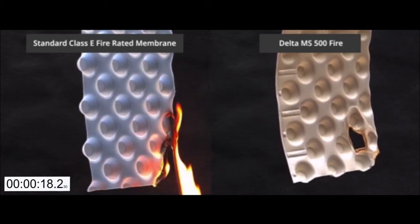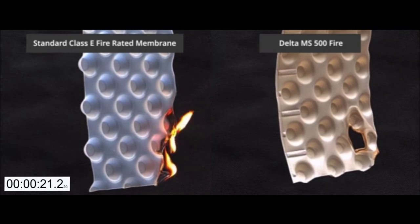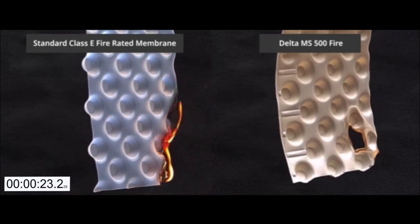You can see that it is on fire with a substantial amount of burning droplets, which can be clearly seen dripping from the membrane itself.